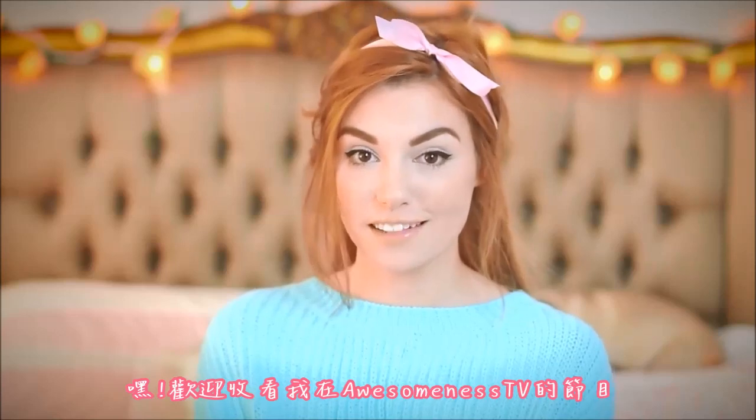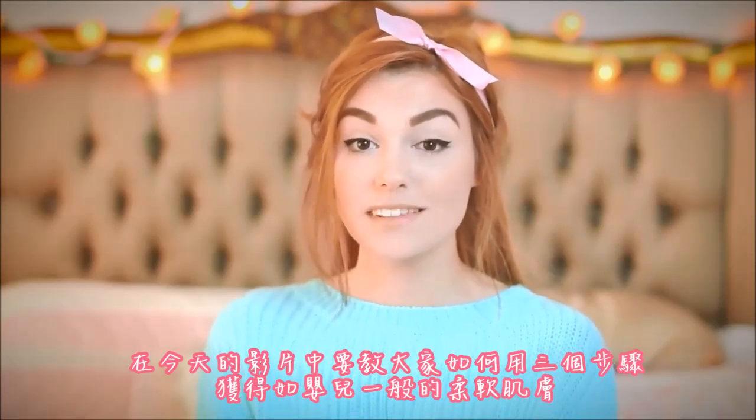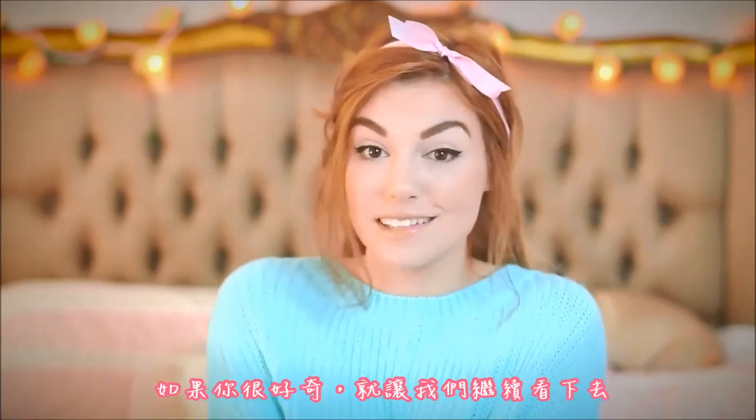Hey, welcome to my little show here on Awesomeness TV. In today's video I'm going to show you how you can easily achieve baby soft skin in three steps. If you're curious, just keep watching.